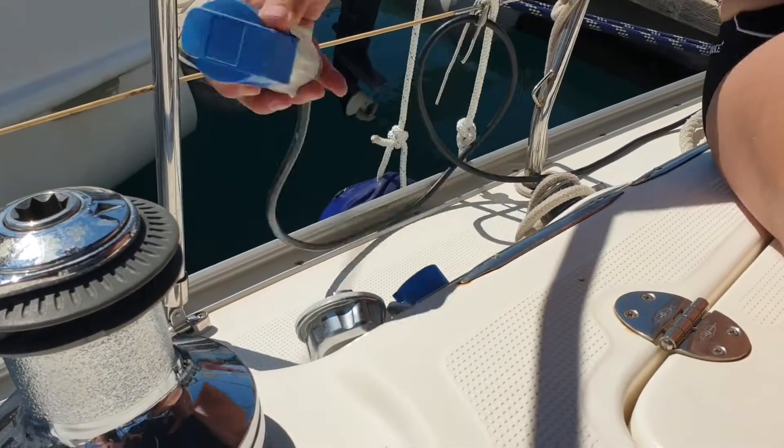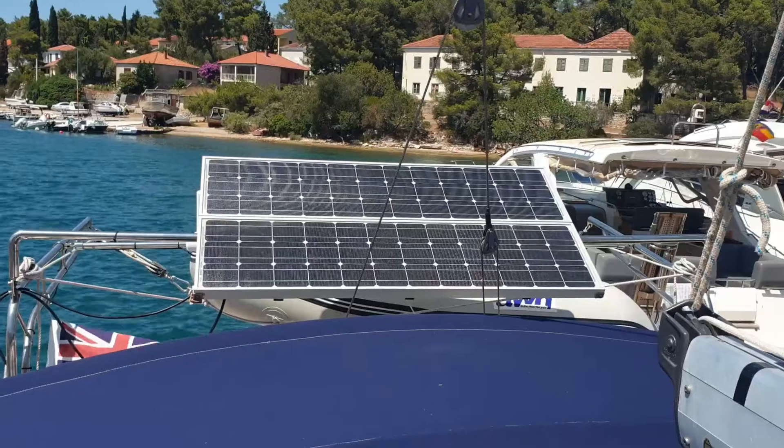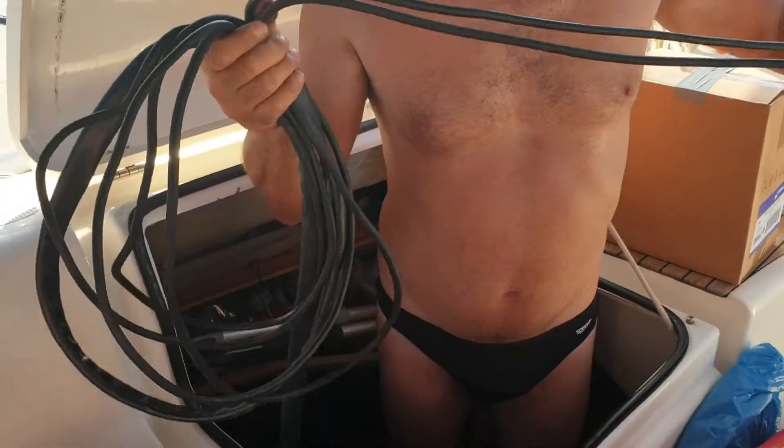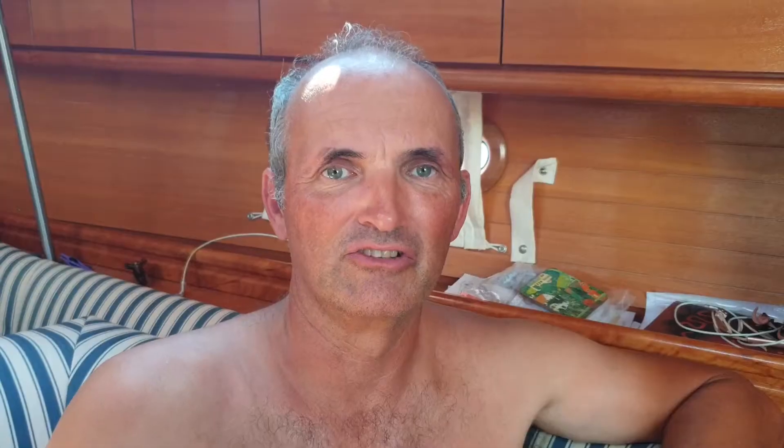We're in a marina to do these repairs, and before we look at the solar system, so that we're safe, the very first thing we need to do is to unplug the 220-volt shore power. Done! The solar system has solar panels, cables, and then there is a controller which converts the solar voltage to the charging voltage. So we'll start with the solar panels and see if we've got any voltage and current coming from them.